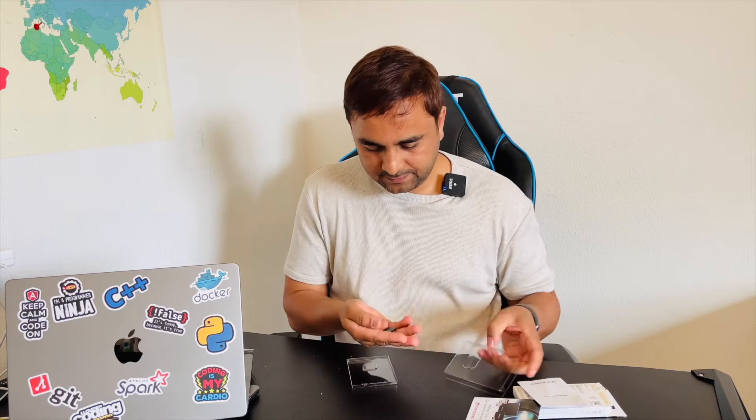This is a very small chip — it's very easy to fix into my Mac. This storage is 256 gigabytes.